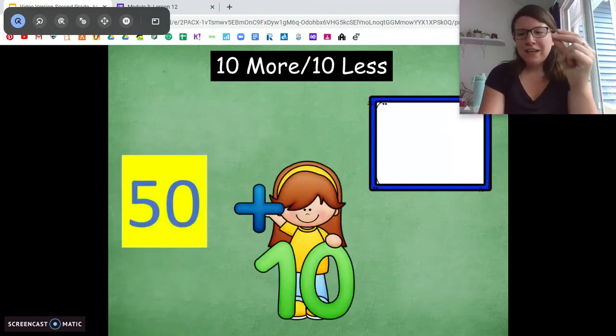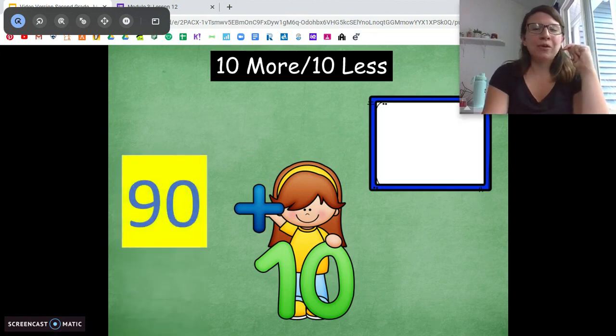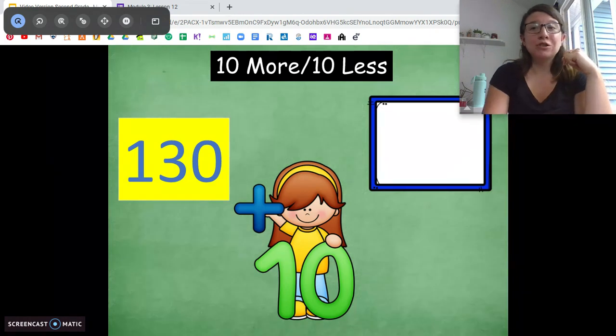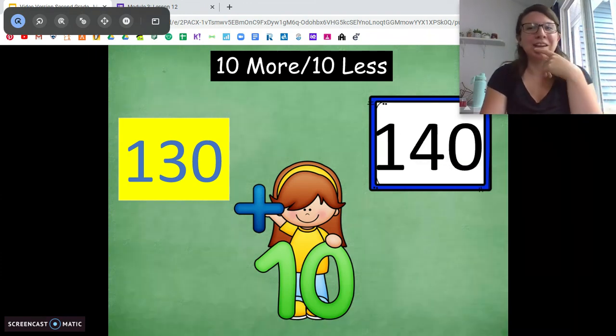10 more than 50 is 60. Beautiful. 10 more than 90 — 100. 10 more than 130 — I'll give you a little more time on this one. Count by 10s. 130, 10 more — 140. Good job.